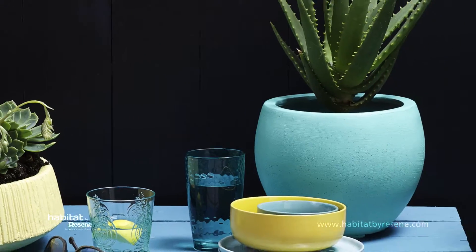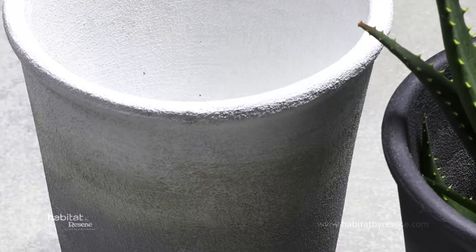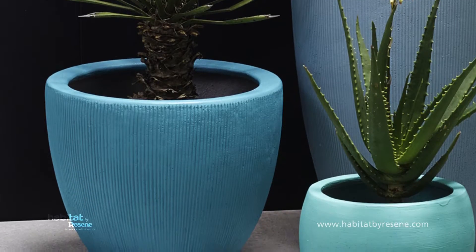Hi, I'm Leigh from Habitat by Resene, and today we're talking cool paint projects. There's so much more to paint than simply using it for your walls. With a bit of your imagination, you can transform everyday objects and inject fun and colour in so many ways.